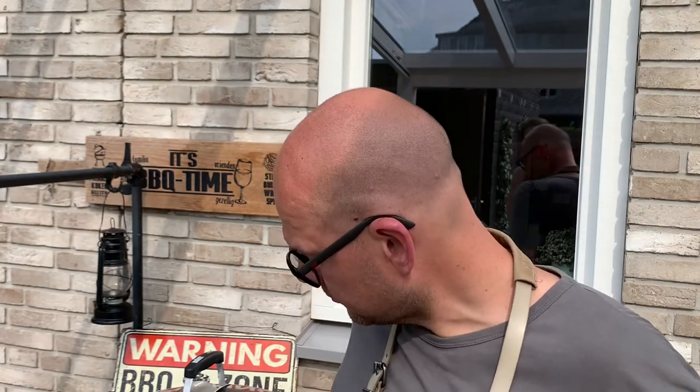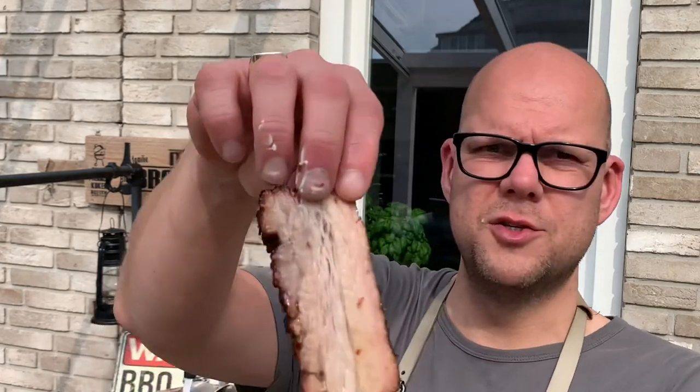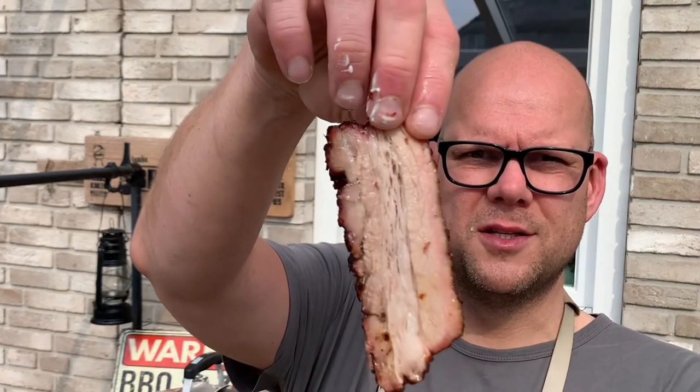I'm dying to give this a try. Oh man. Wow. Yeah. The pork belly is so tender, it's so juicy and so delicious. Just look at it — it is dripping. That's how tender it is. It is amazing, it is so beautiful.